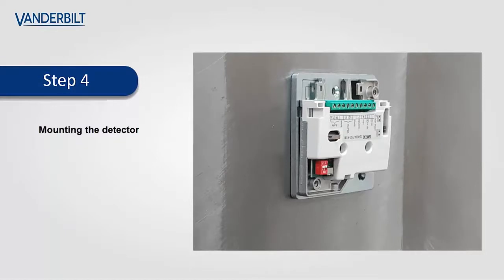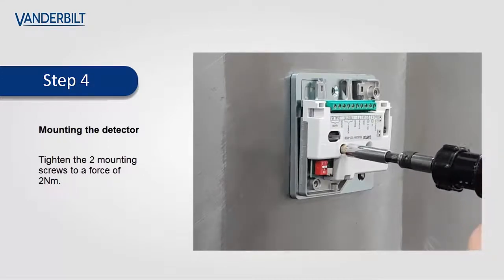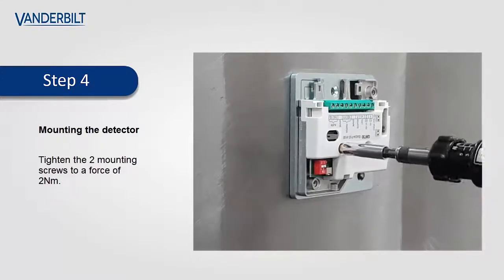As detailed in the installation sheet for the detector, the two securing screws should be tightened to a force of two newtons. For this you will require a torque screwdriver.